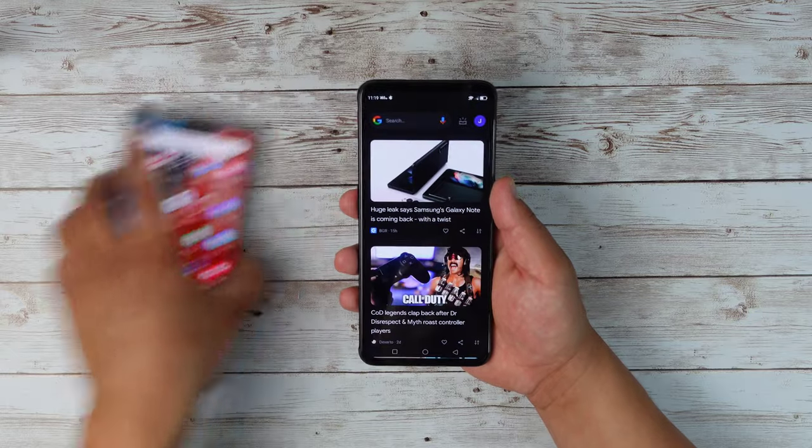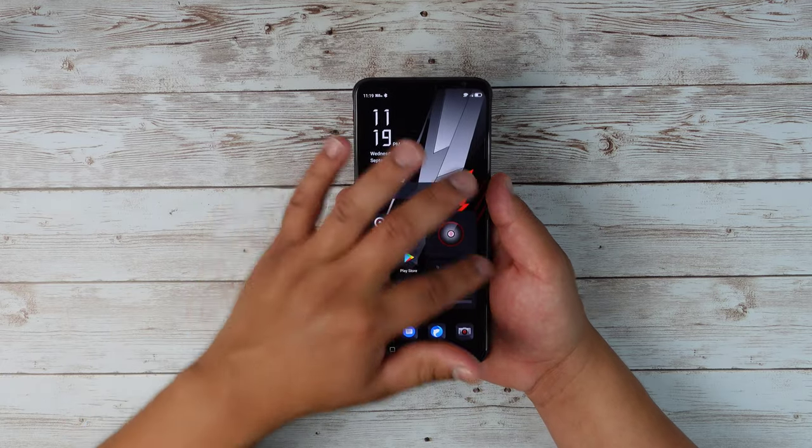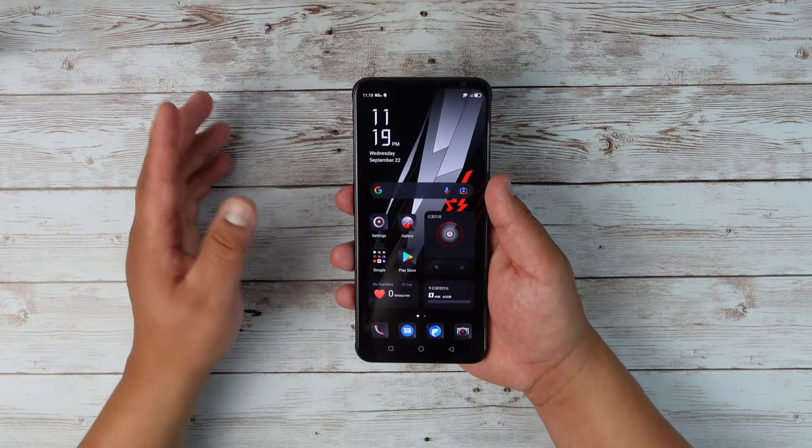It's not going to show up here on camera just how smooth it is because the video itself is a 30 frames per second video. But seeing it in person is just so smooth. I can definitely tell a difference coming from a device running 120 hertz. This almost makes the 120 hertz display look like a 60 hertz display. That's how smooth this display is right here.